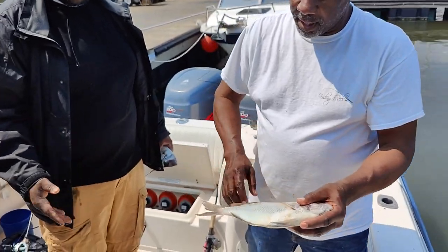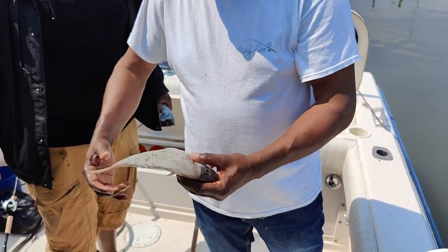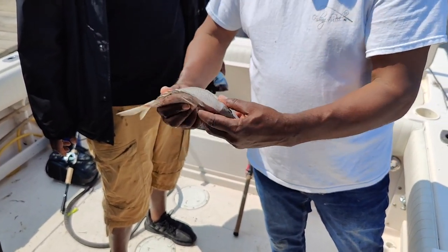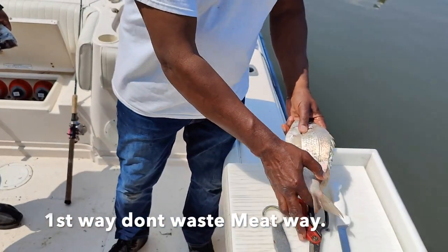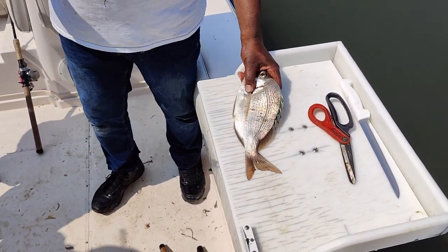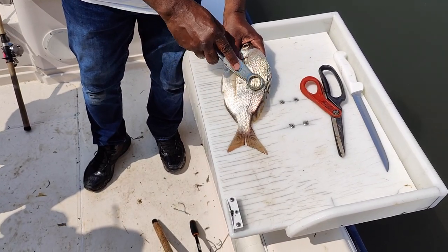When you get your porgies, after you have them on ice, there's a little frozen rigor that sets in. So you bend them to get them flexible. Then you take the scaler — I like to use the smaller hole — and you scale them from tail to head.